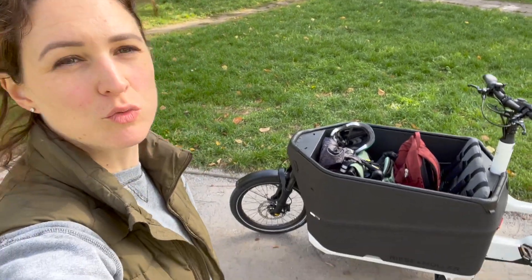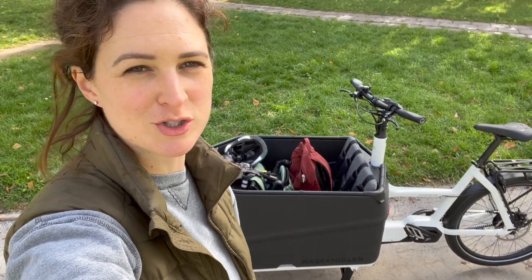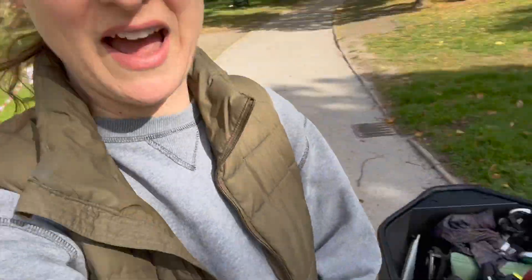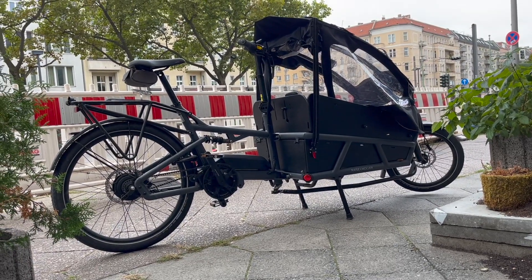It's here — the relaunched Paxster 70 from Riese & Müller. This is the October 2022 edition. As you can see, it says it's a test ride, so I have been testing it for a couple of days. Prior to this, I was testing the Lode 75 for a couple of weeks, so I'll be giving a comparison between the two.